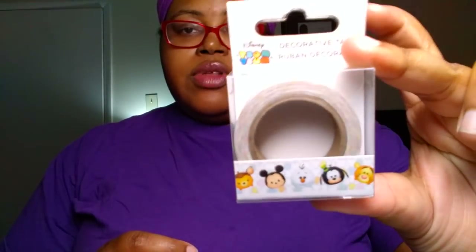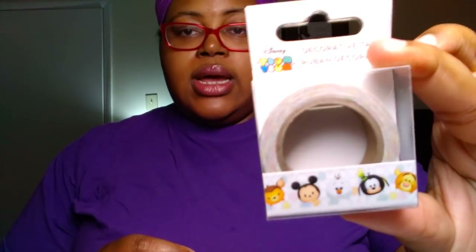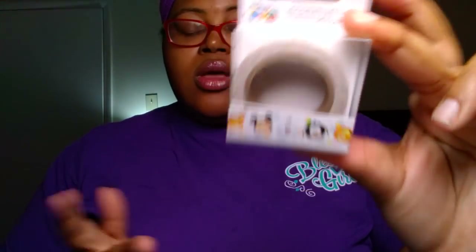Now we got some fun stationery items. I found the Disney Tsum Tsum decorative tape — it says decorative tape but it is actually washi tape. I picked up two of the Disney Tsum Tsum washi tapes since I collect them and wanted one to collect and one to use. Knowing me, I'll end up using both. I also got the Disney Princesses decorative tape. They also had Despicable Me minions and Cars.